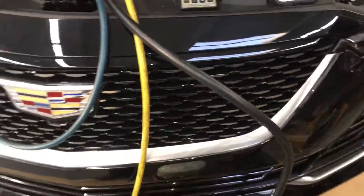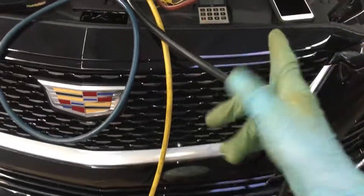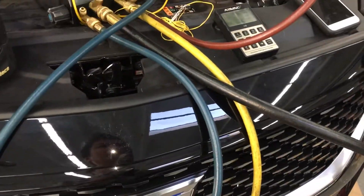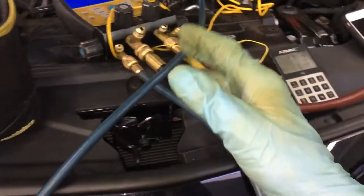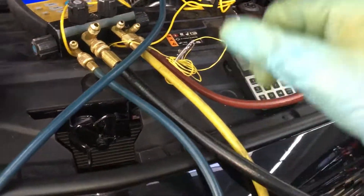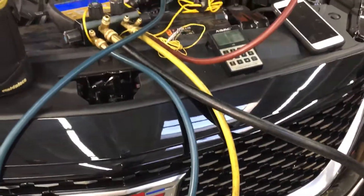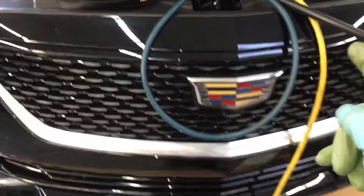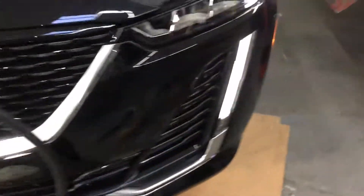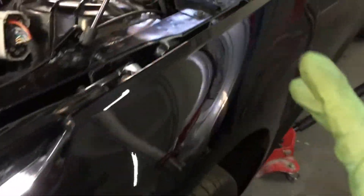All cars should only take 30 to 60 seconds to recharge. If they're not, you're doing something wrong. Use an accurate scale, don't use cans. Definitely get your vacuum, if you can, to 500 microns and below. It is very difficult sometimes, especially if you don't have the right equipment. That's it on this one — on this 2020 Cadillac CT5.